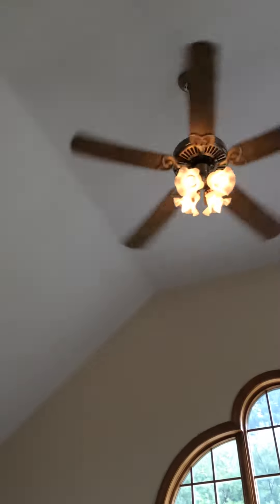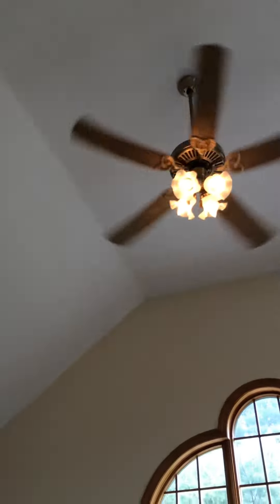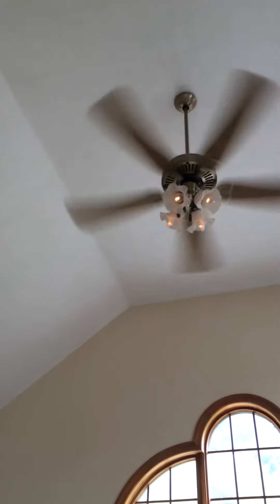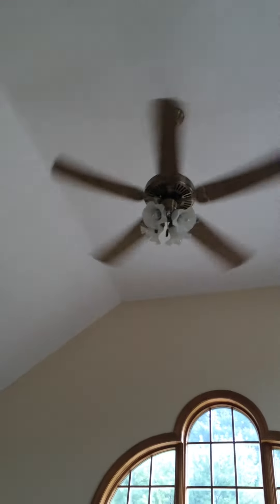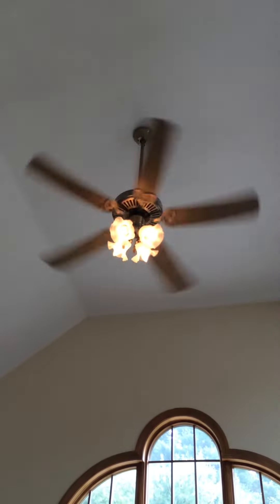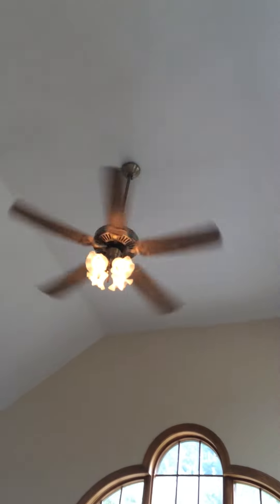It has a wobble. I'll put the light back on. There's also one upstairs — I'll go ahead and film that.